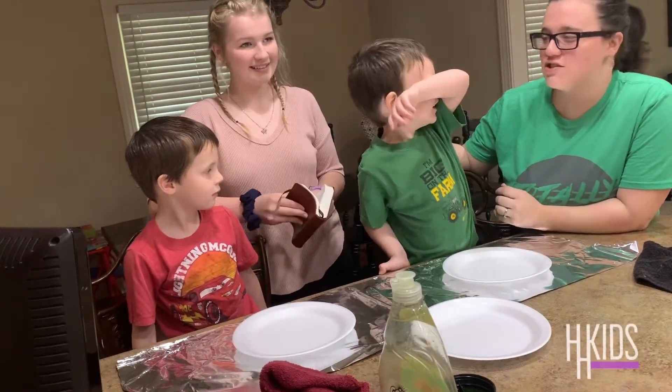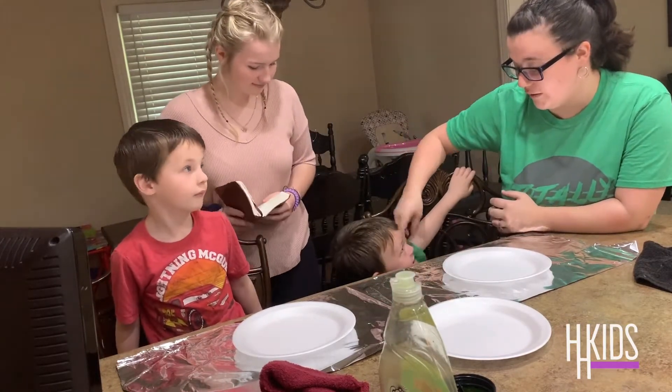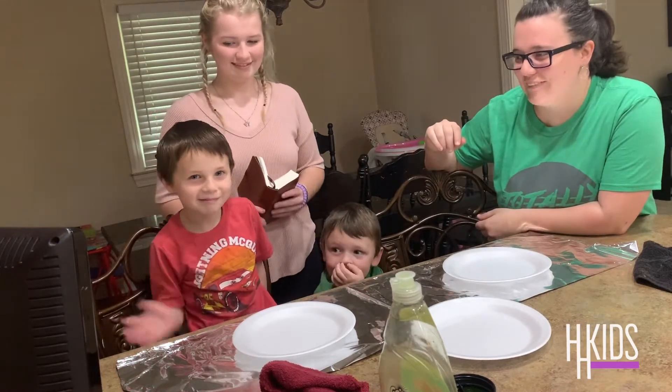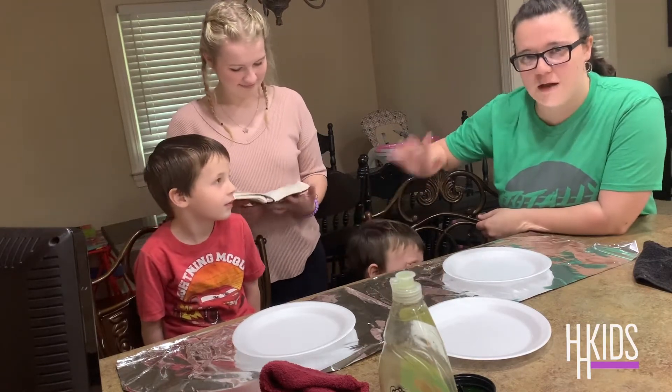Welcome to Holly Hill Kids Church online! If you go to our church you know who we are, but if you don't, we're going to tell you real quick. This is Connor — wave Connor! This is Kristen, or Bubba. This is little Bubba, who is currently hiding from the camera, and then there's Miss Hannah.